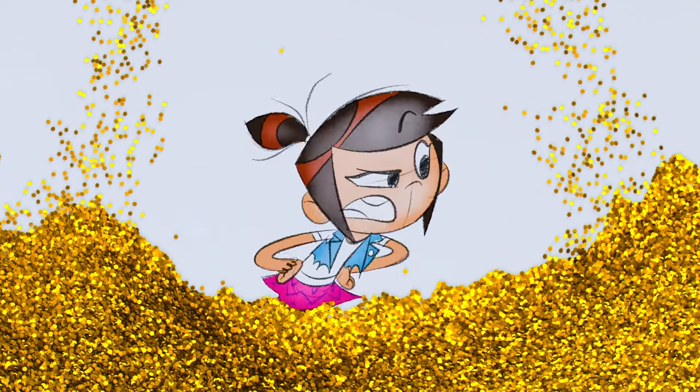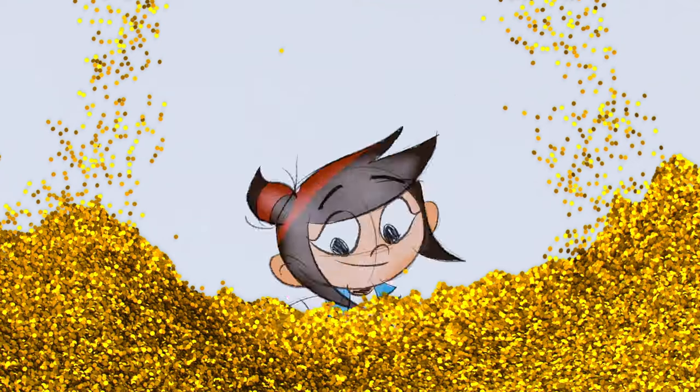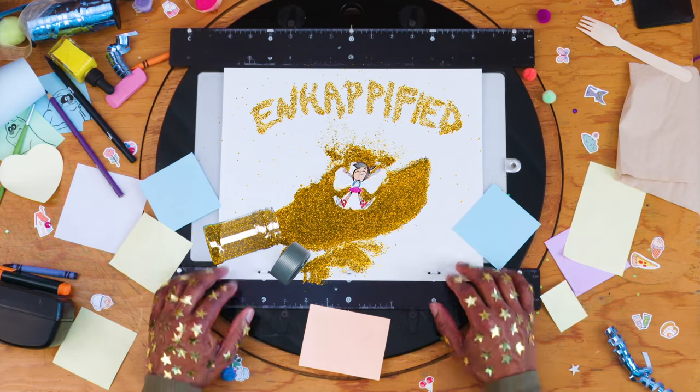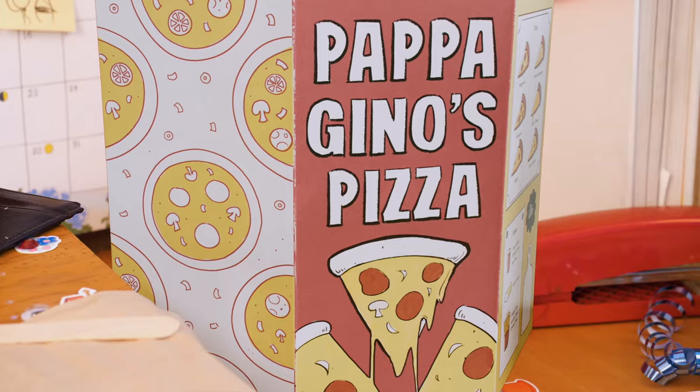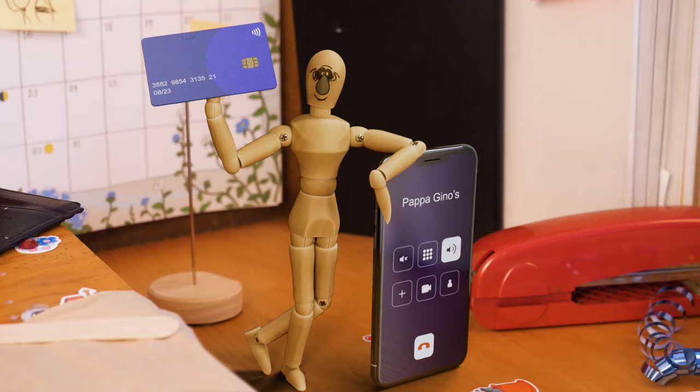Hey Scratch, did you use me as a pawn in your elaborate scheme to get a bagel? Impressive. Well, this has been how NOT to draw Scratch. Guess I better find a new lunch. Don't worry about it — I just ordered 50 pieces on your credit card. You did WHAT?